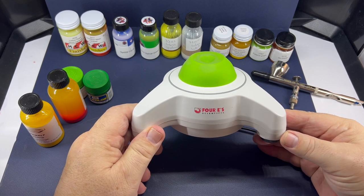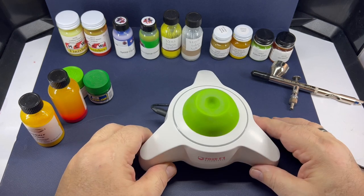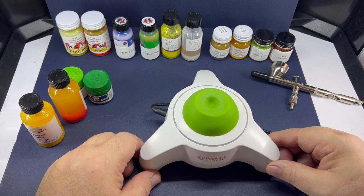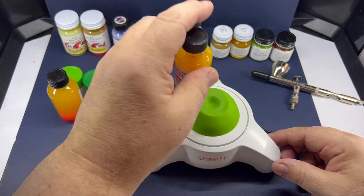I wanted to bring this to you — it's a Vortex paint mixer by 4E Scientific. Got this off Amazon; my wife actually got it for me for Christmas. I wanted you to see how well it mixes paint.